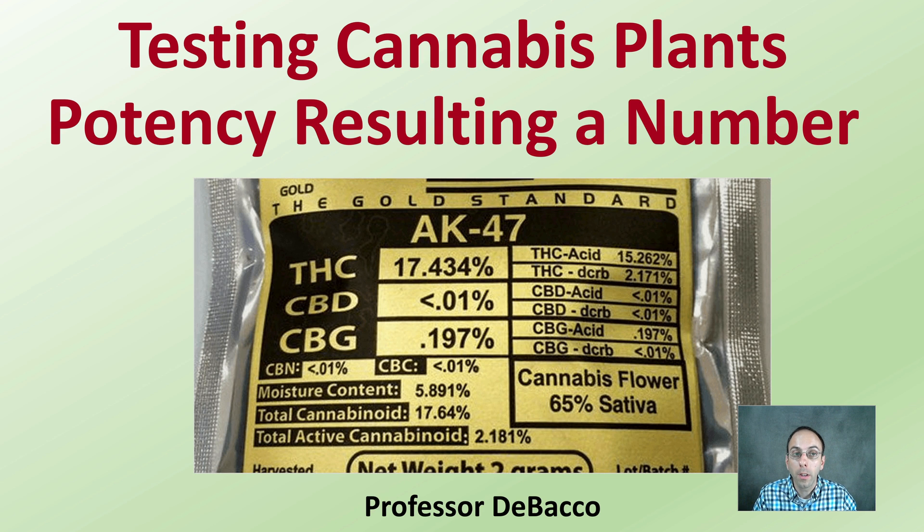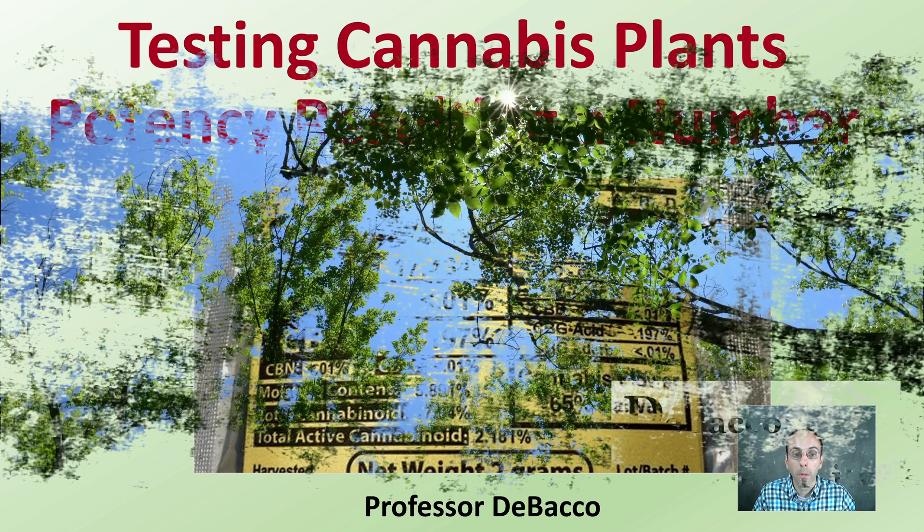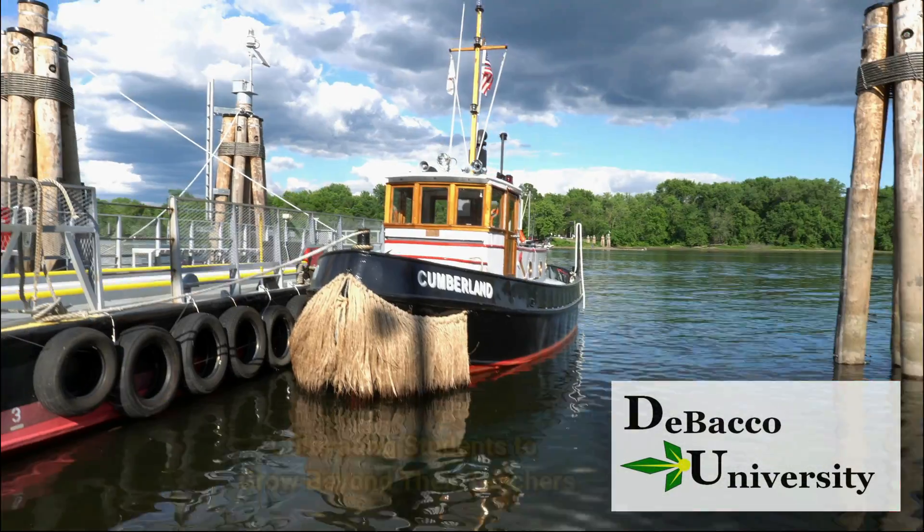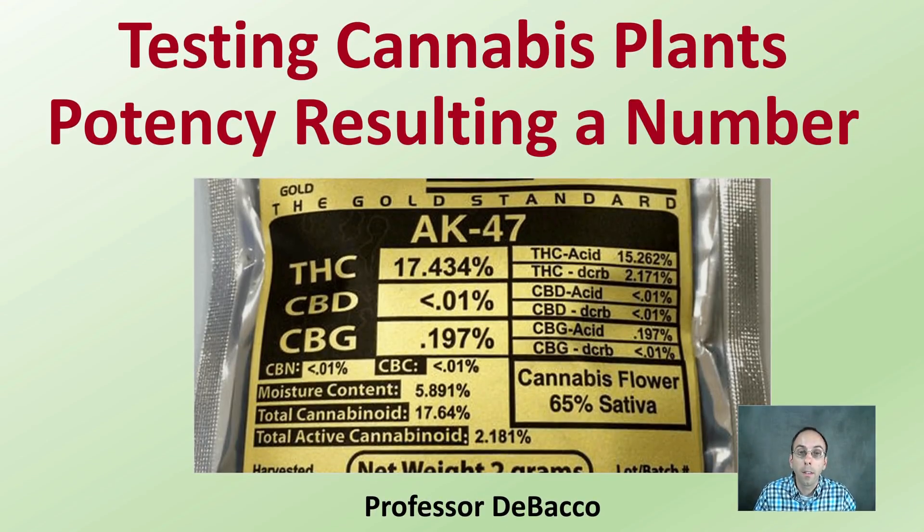On this DeBacco University video, we're going to be looking at when you test a cannabis plant material for potency and it results in a number — what are some of the specifics that go along with that. Let's look at testing cannabis plant potency resulting in a number.